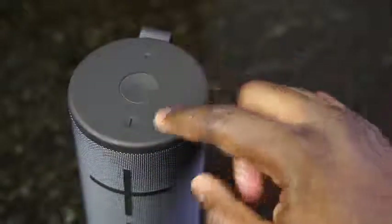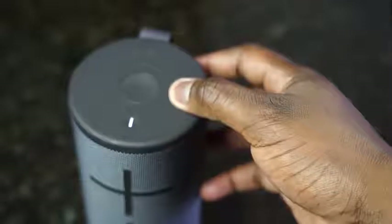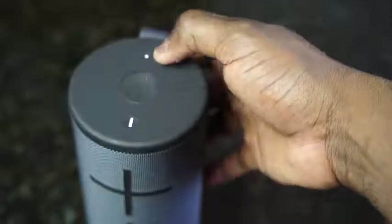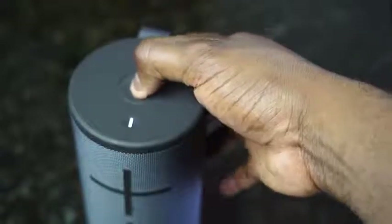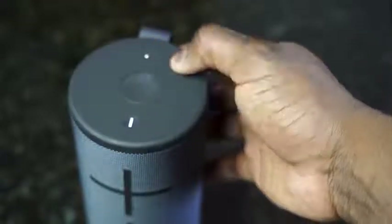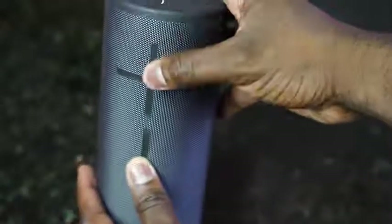The top of the device houses all the controls. You've got your power button closer to the volume controls, your Bluetooth button at the very back, and in the middle is the brand new magic button. It does a lot of things — tapping pauses and plays your music, but it also has added functionality through the brand new UE Boom app, which allows you to do so much more.